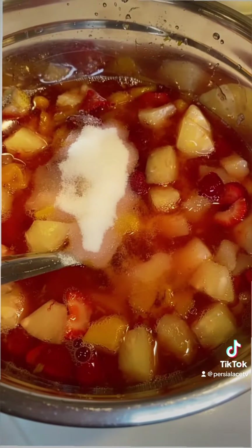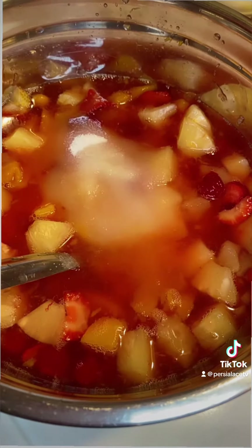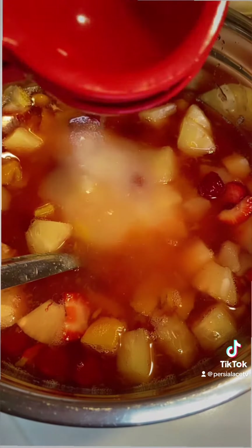And I'm going to squeeze a lime in it — the lime makes so much difference, just gives you this tropical flavor. So good, guys. I like to have this as my dessert after dinner, just some fruit cocktail.